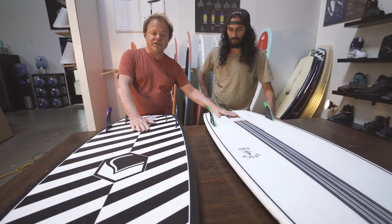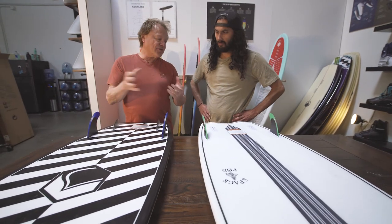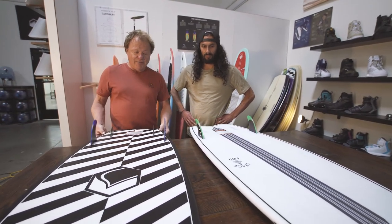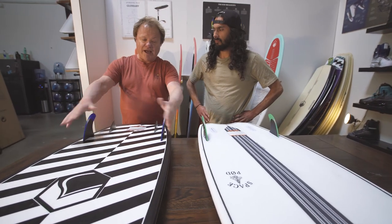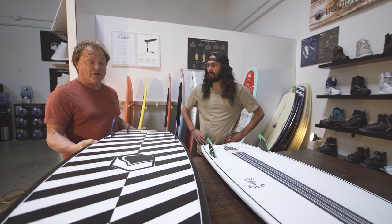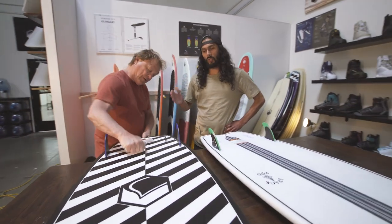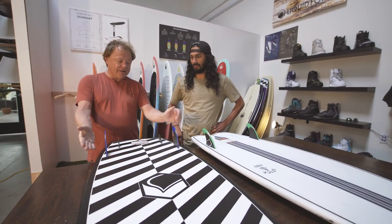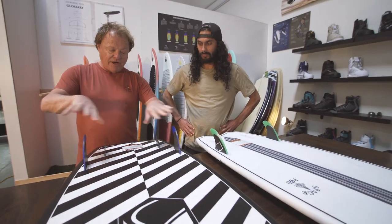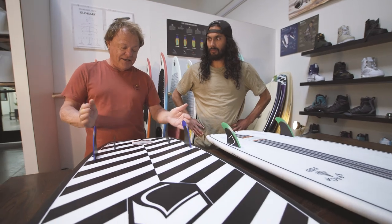The Pod actually started off in traditional surfboard construction. We took all the things that worked and made it in the molded EPS vacuum-form core — still super lightweight, even at 4'9" this board is only six pounds, but super durable. You've still got great fiberglass fins and a quad fin setup, so you can ride it as a twin or a quad.